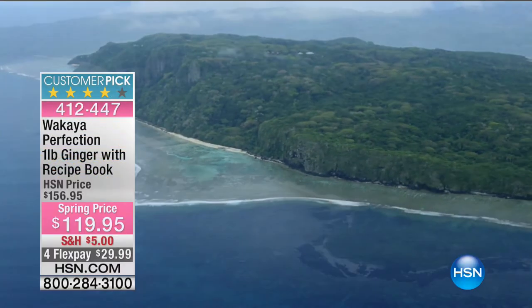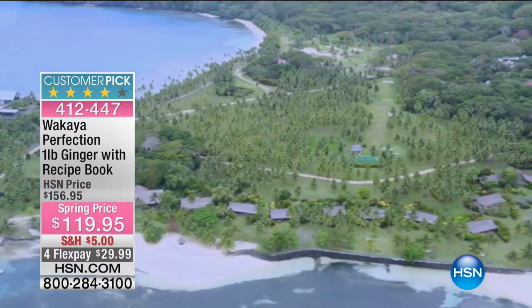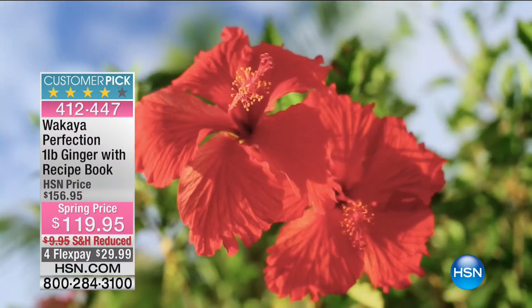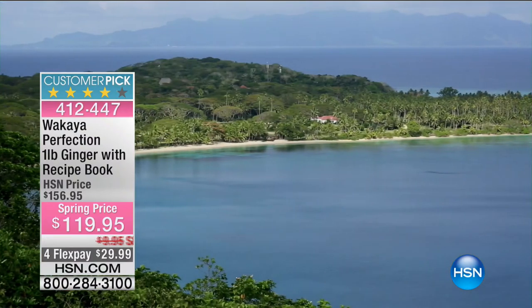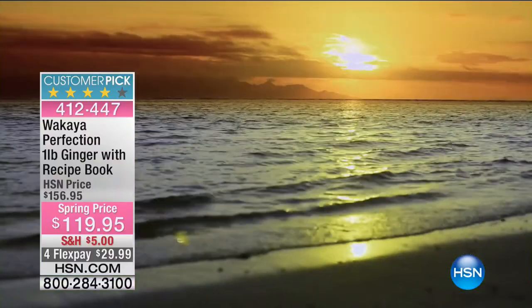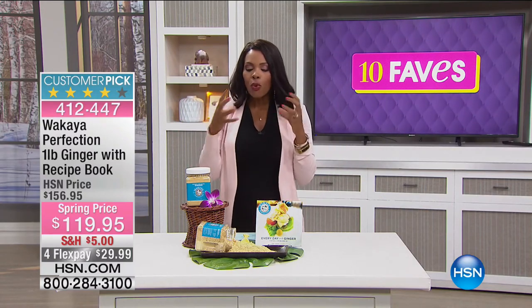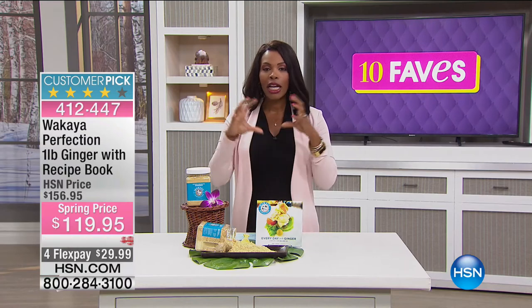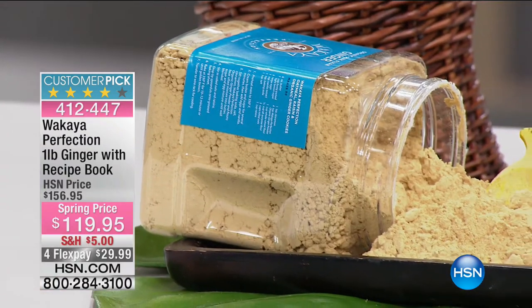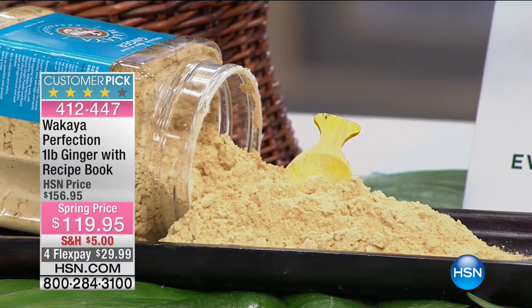I had the opportunity to go to Fiji on my honeymoon — pictures and video don't do it justice. It's one of the most beautiful places in the world, partly because it's so untouched. You have to travel for hours and hours to get there — it's very close to Australia, close to the Great Barrier Reef. The Fijians take pride in the fact that their environment is so special, so anything that comes from there is extra special.